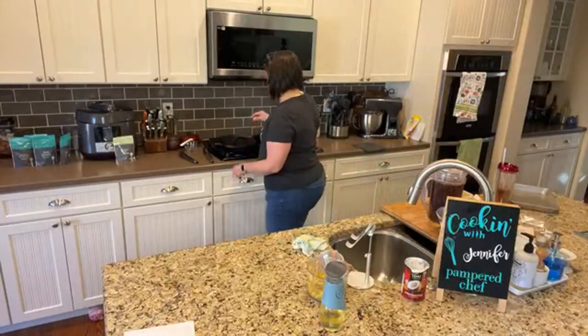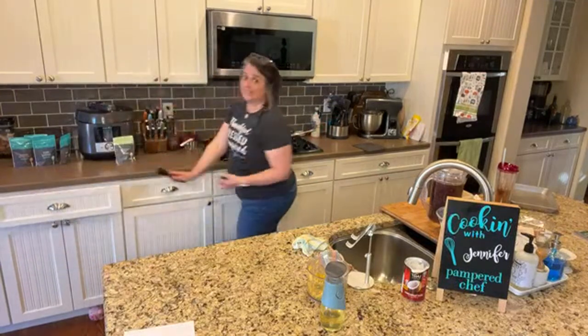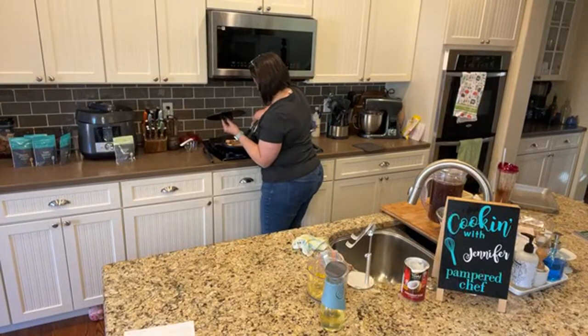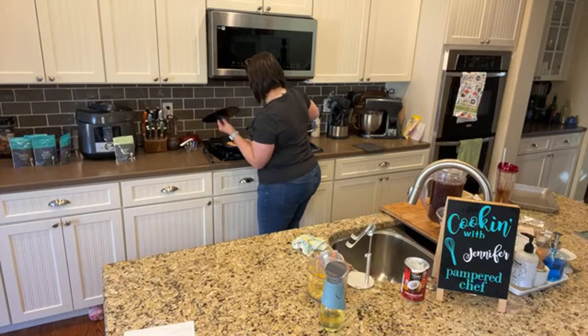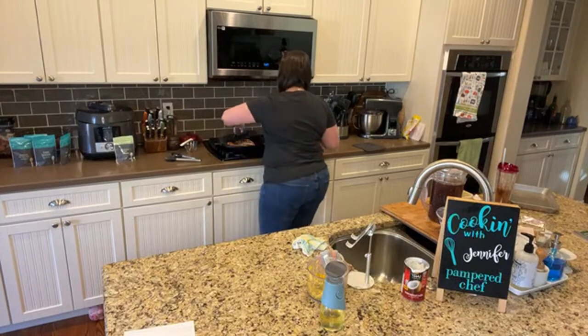I think it's probably time to flip the salmon over. We'll lift the press up — the press does get hot — and flip the pieces over. Oh my goodness, they look really cool. We lost a little bit of fish in one. That's going to sit there and cook for another couple of minutes.